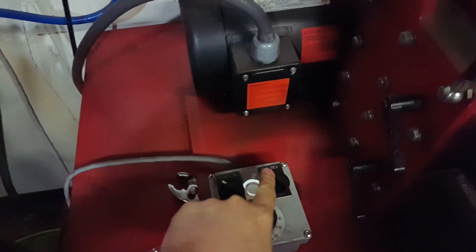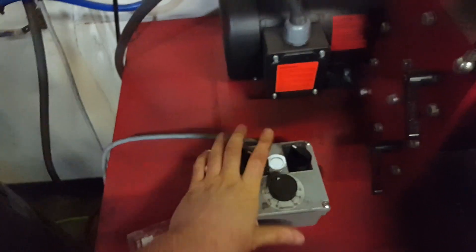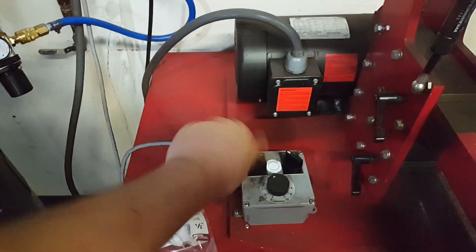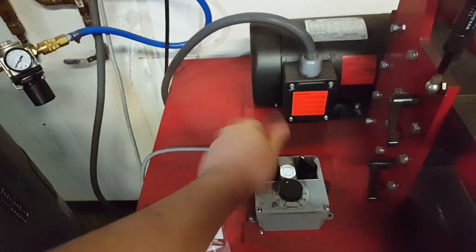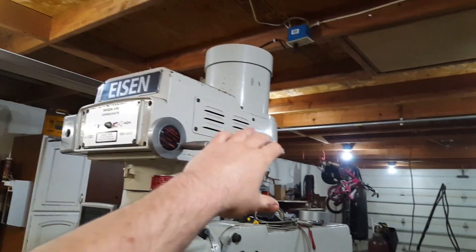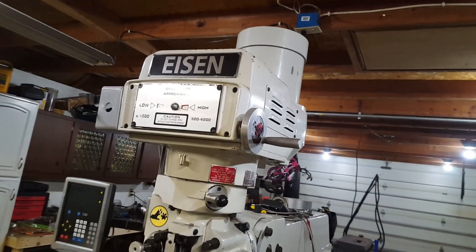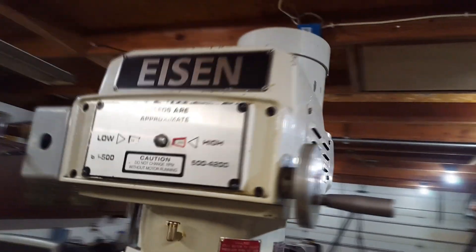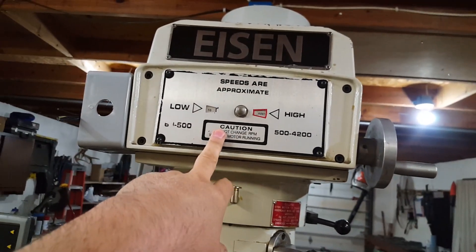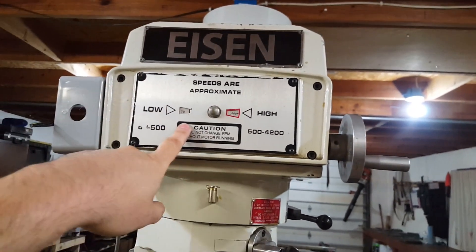I do not want something where I have to turn it on, select the direction, and then adjust the speed. You can do that with a VFD, but that's not what I want, because when I'm tapping I want to go forward, go to off, wait for it to stop, and then go reverse — I don't want to hit a bunch of different buttons. Because I have this fancy speed control here, I want my motor running at the full 1750 RPM.